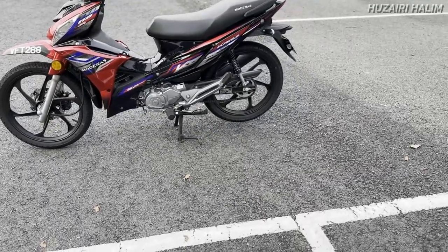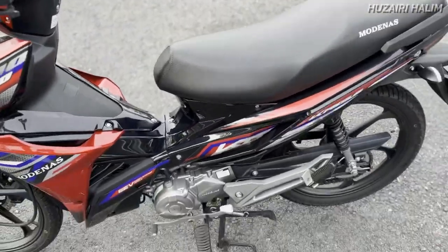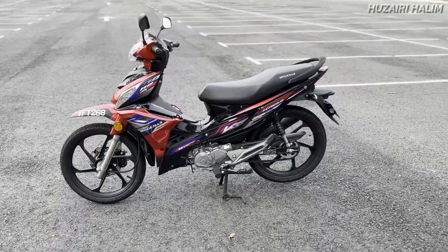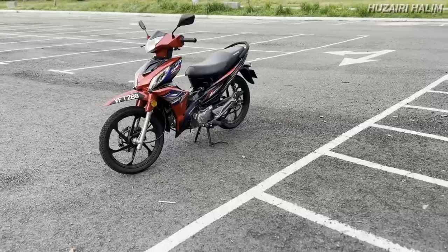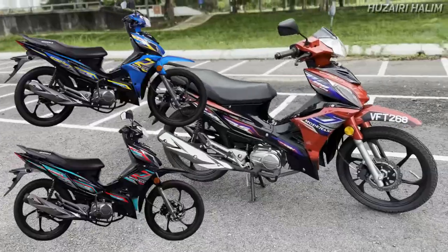Seat height dia tak cakap berapa, tapi aku rasa untuk orang yang 160cm atau 150cm pun boleh bawa motor ni. Ada member aku yang kecil-kecil je pun boleh bawa motor ni. Untuk semua package yang aku cakap tadi ada 3 varian: Black, Blue, and Red.